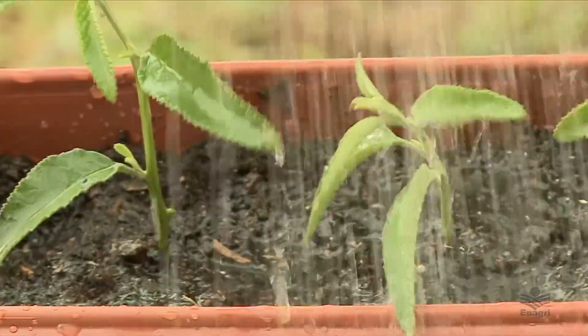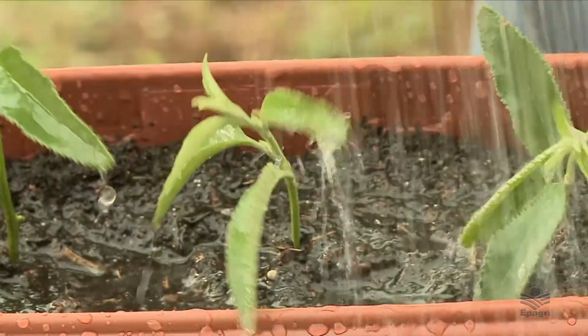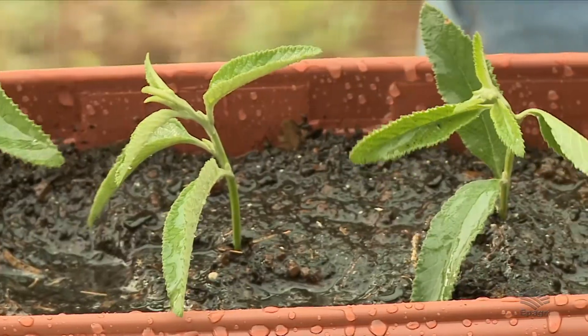Lembrando dos cuidados que devo ter sempre: sol e água. Para finalizar, o meu desejo para vocês de sucesso com essa forma de plantio de plantas e temperos para os pequenos espaços, para os apartamentos ou varandas, ou até mesmo numa horta. Em breve estaremos voltando com novos temperos que podem ser utilizados na nossa alimentação.